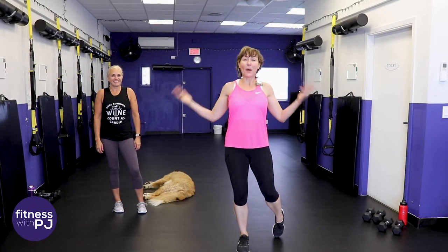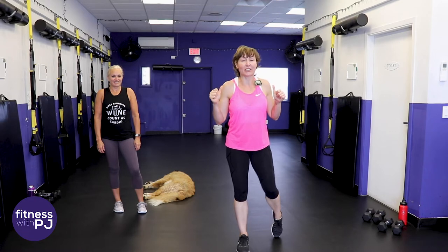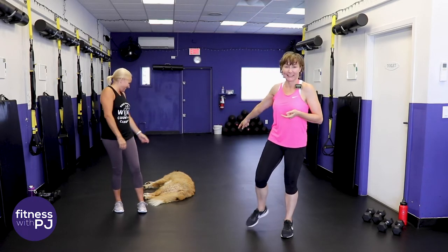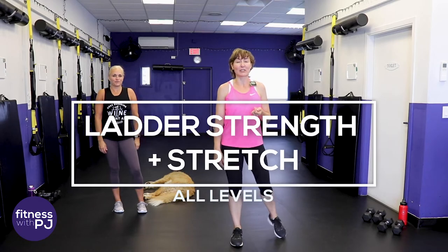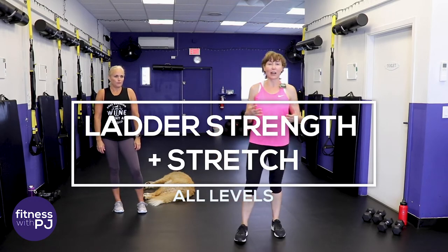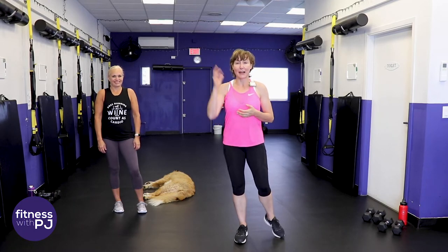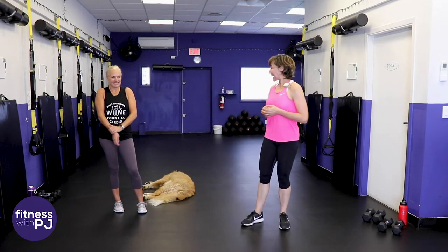Welcome, I'm PJ from fitnesswithpj.com and Jan and Bella are in the house to give you a strength workout. This is a low impact workout designed to build strength, particularly in the shoulders and posture muscles. Actually, we hit everything - designed to hit every muscle in your body. Let's get warmed up.